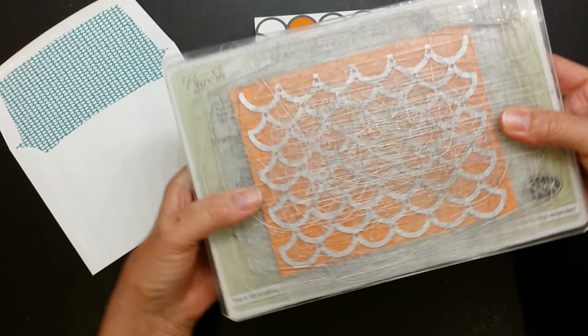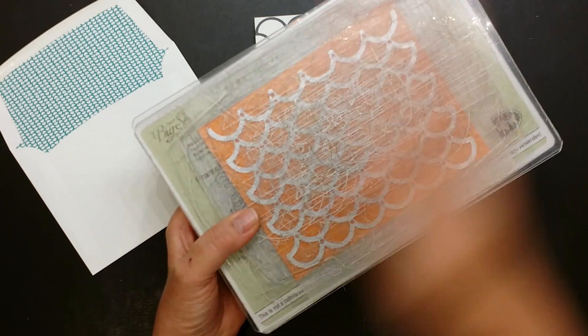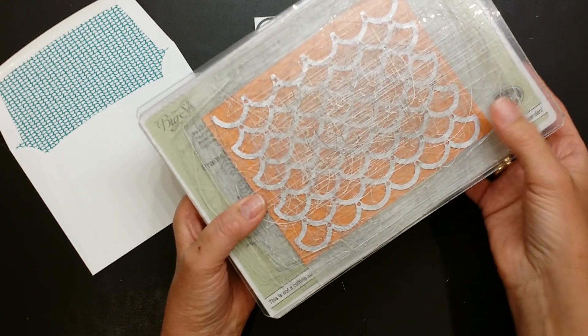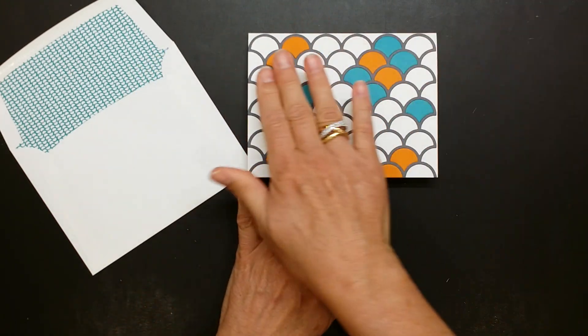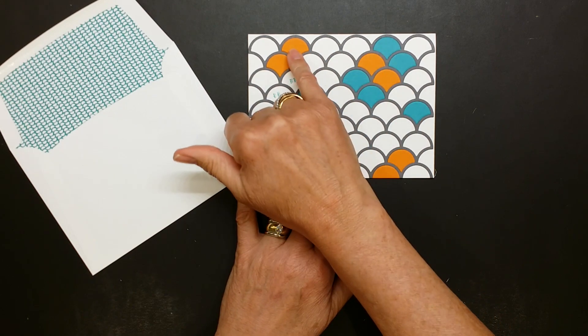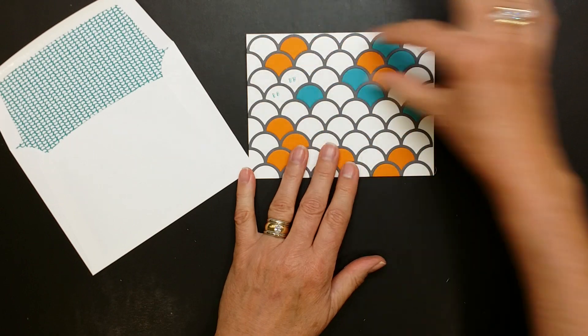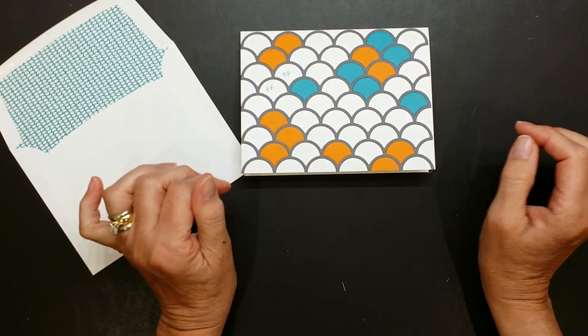My final tip is I actually run this through three times — forward, back, and forward again — just for good measure. I think it just makes the process of removing the little bits so much easier. When you run the Bermuda Bay and the Tangelo Twist through, you don't need to do the entire die. Just do a little scrap, some scraps, and then you can pop out those little bits.